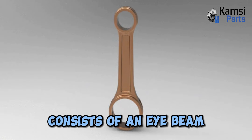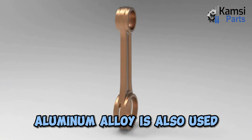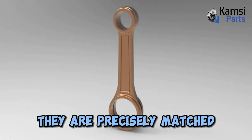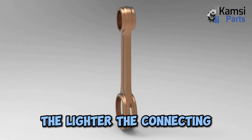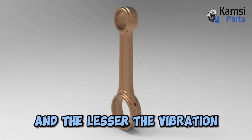The connecting rod consists of an I-beam cross-section and is made of forged steel. Aluminum alloy is also used for connecting rods. They are precisely matched in sets of similar weight in order to maintain engine balance. The lighter the connecting rod and piston, the greater the resulting power and the lesser the vibration.